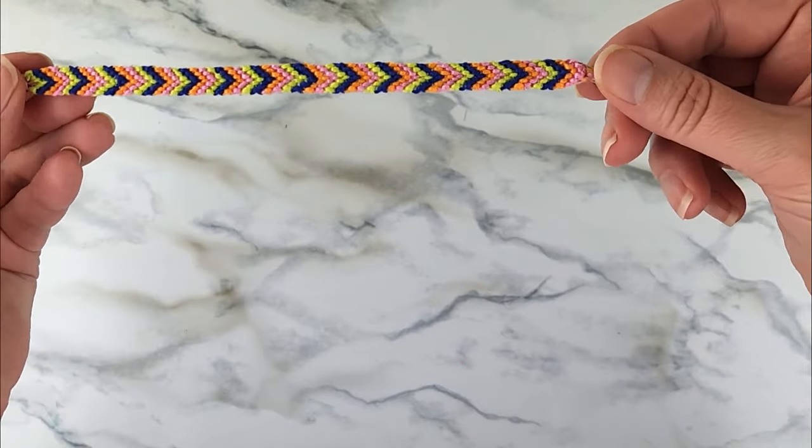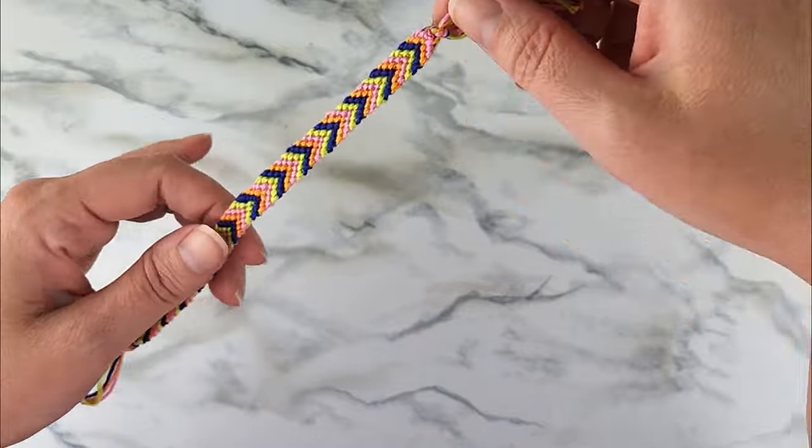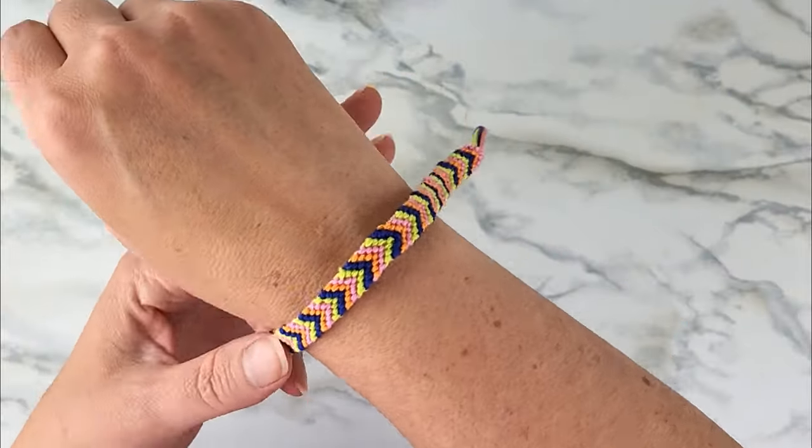Hi, this is Jessica with cutesycrafts.com. Today I just have a quick tutorial to show you how to make a chevron friendship bracelet.